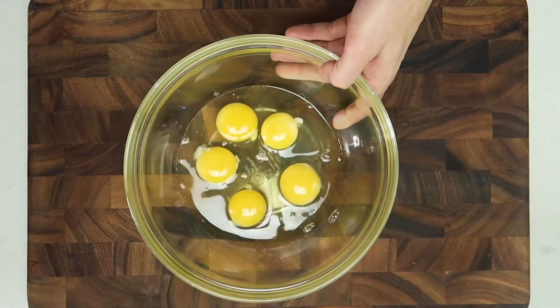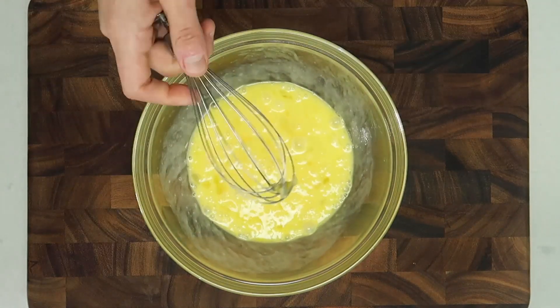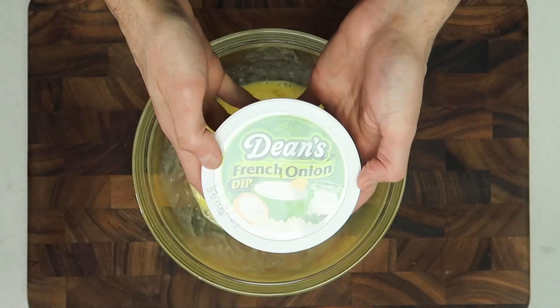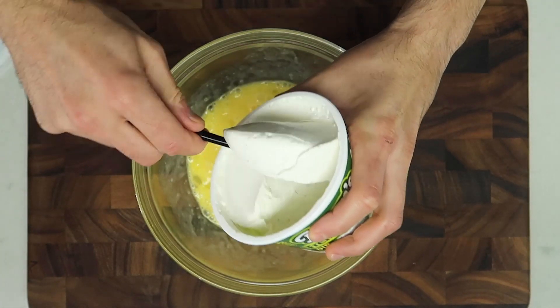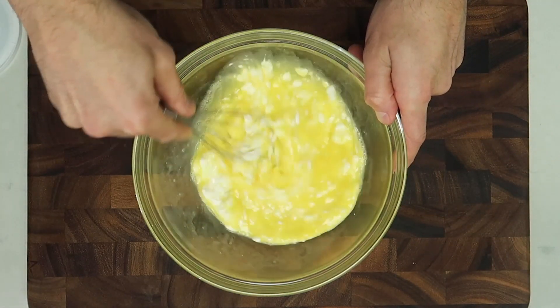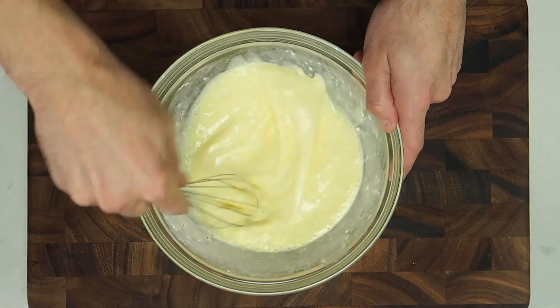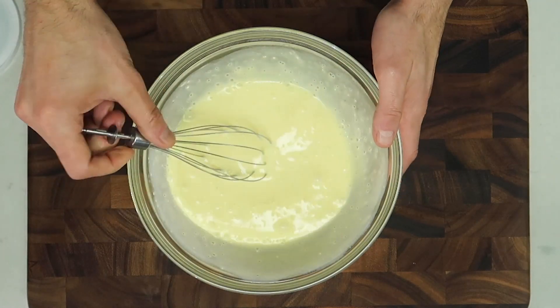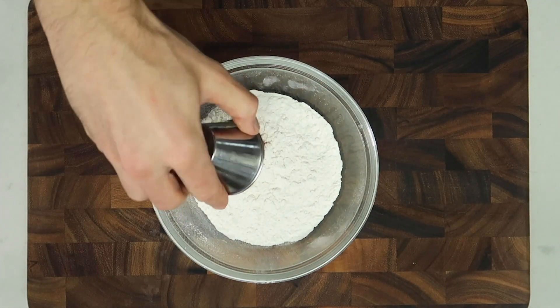The good old dredging stations. For the wet dredge, we're going to take some eggs and combine them with Dean's French Onion Dip. The important thing is to mix everything well so there are no lumps and no yolks. That way, this liquid is going to get inside all the little nooks and crannies of the cheese stuffed onion rings. And because I made this wet batter with Dean's Dip, that means more awesome flavors of the dip.